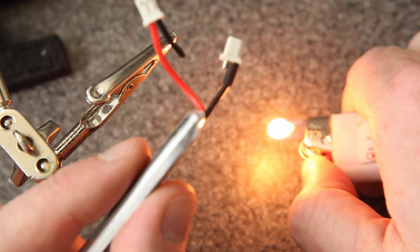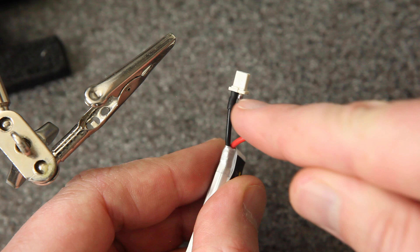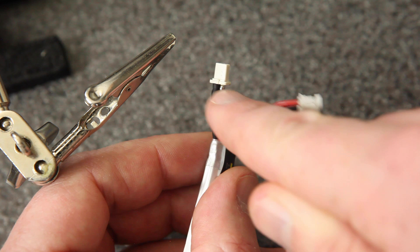Now I can safely repeat the steps for this wire because there's no way it can touch that black wire while it's in the heat shrink. The important thing is that you don't want to work with both of these electrodes connected and exposed at the same time.